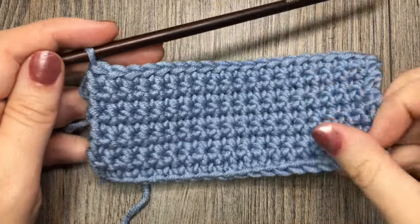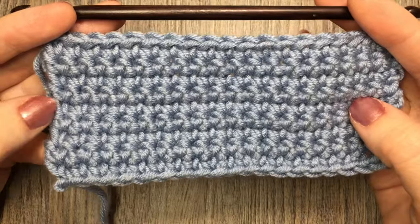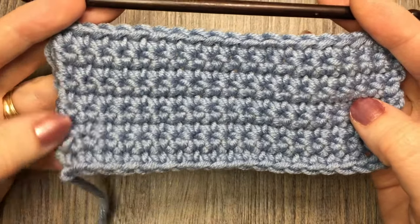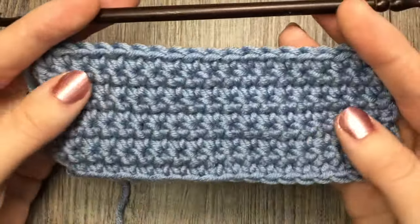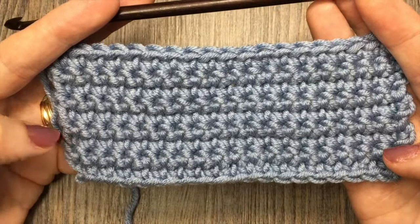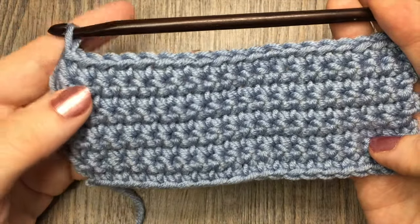For the tutorial today I've started off by making a swatch of simple single crochet stitches — just row upon row of single crochet stitches. I think I started with a starting chain of 20 or 21 and then just worked several rows of single crochet.